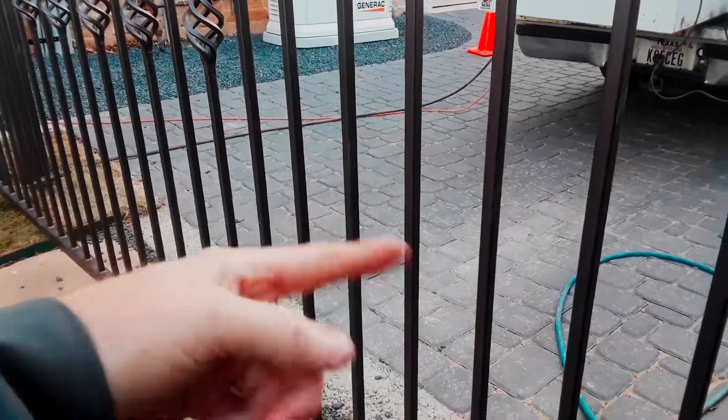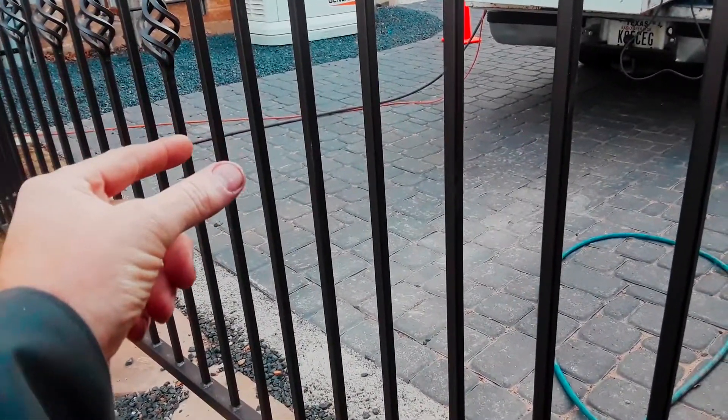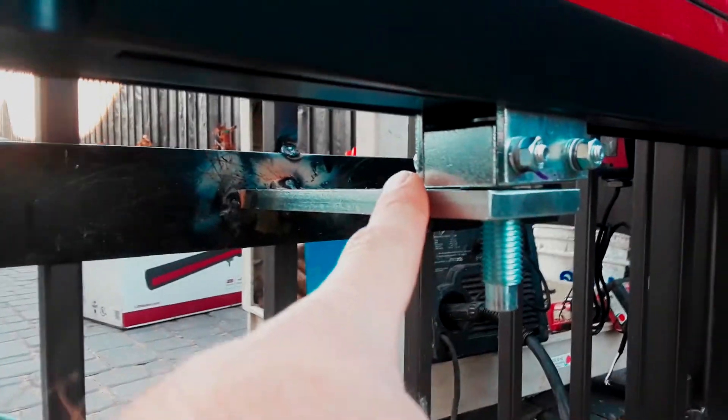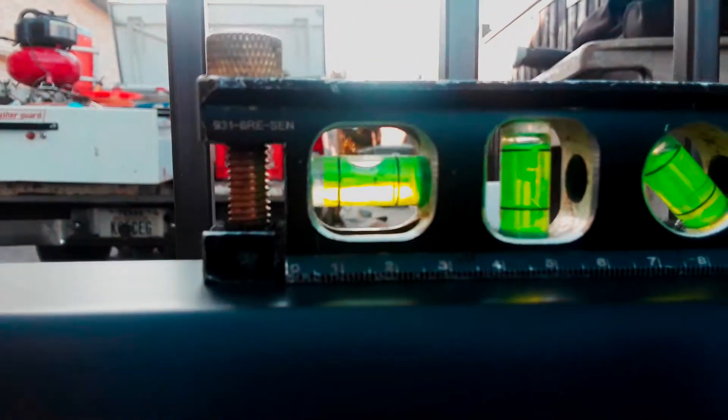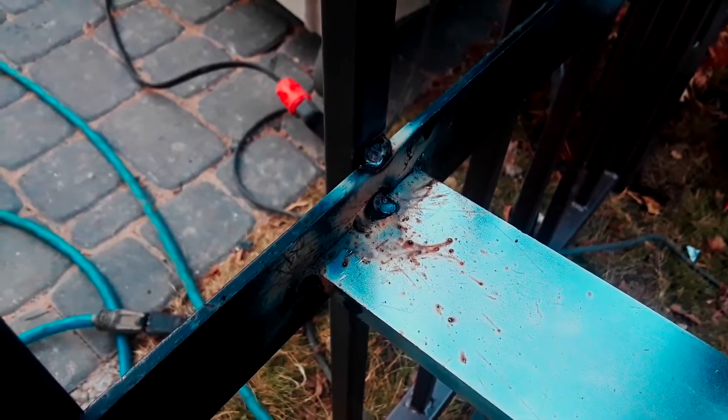Now we'll get the arm out and start looking at welding the support piece across the pickets and the support bracket for the front arm. As you can see, I've mounted the strap that's going across the pickets to the front support bracket, and I've got my arm level. I've welded — just tacked — that support bracket on there.